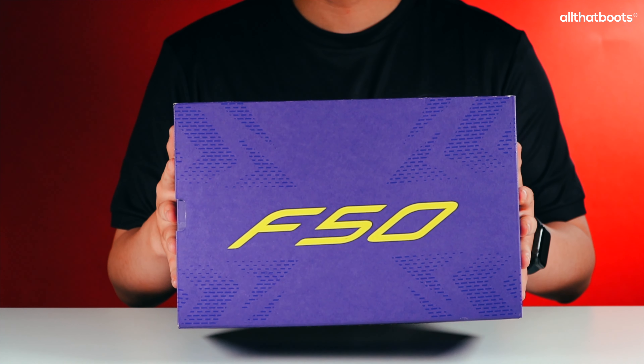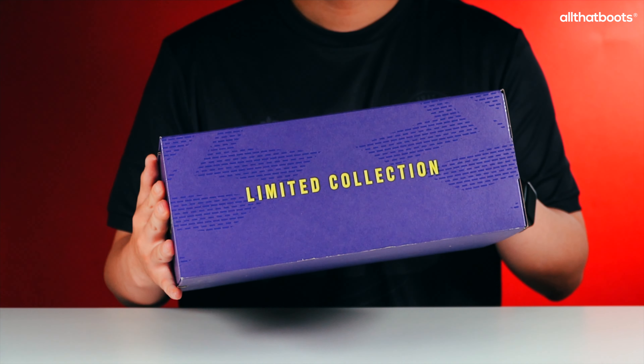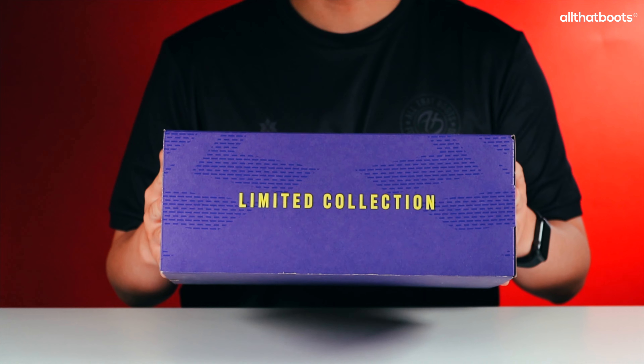The new Fast Reborn version is released as a special edition ahead of the official launch. Let's open the box.